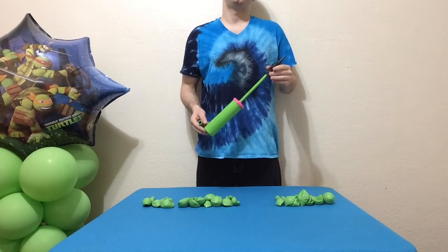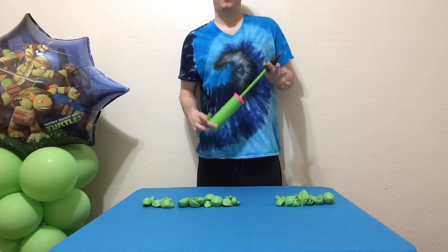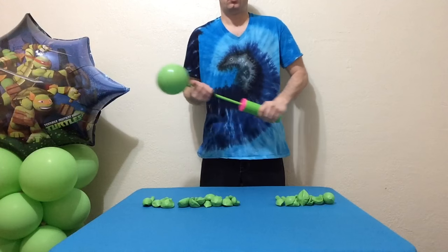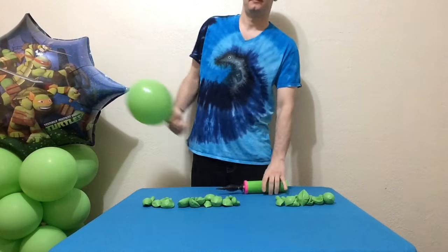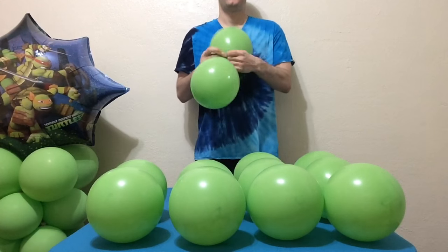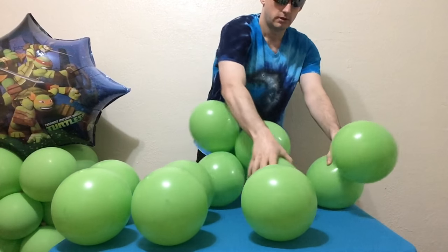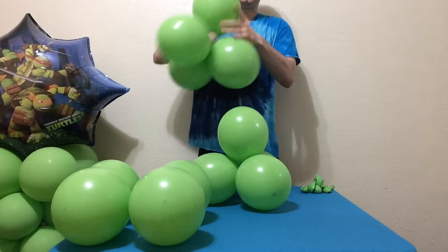The first step is to inflate all of your round balloons. Twelve of these balloons will be inflated eight pumps each with a classic Qualitex hand inflator — one, two, three, four, five, six, seven, eight. Pair them up and spin them into three separate little quads. This is kind of the resting position. Don't flatten them out because it'll just be too hard to keep them in that position until you're ready to use them.